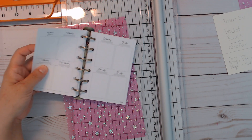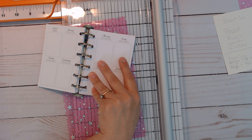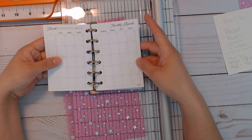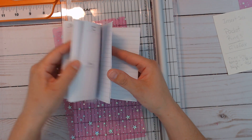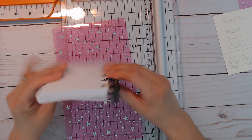I think I have stickers that fit these boxes, but I'll have to check. I did order the week-on-two-pages and the month-on-two-pages inserts, and then I just cut down paper from notebooks I wasn't using to size — some blank ones too.